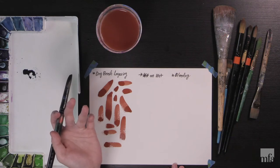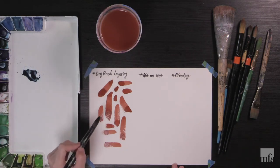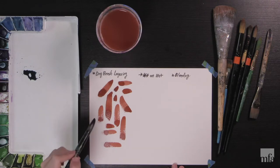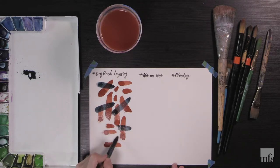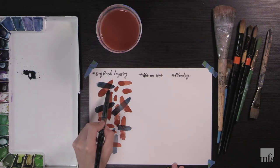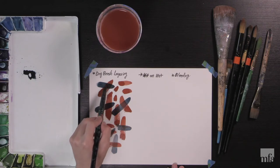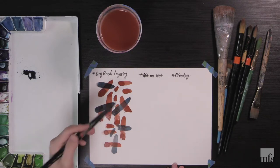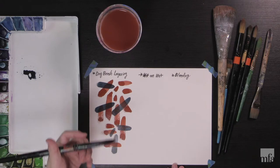Now you can target the place where it's dried and put another brush mark on top of it. Make sure you don't touch where the water is still not dried yet. When the blue touches the brown where it's not dried, they merge together — that's not a perfect dry brush. But when you see the blue on top of the dried brown, they have this beautiful intersected part. That's what dry brush layering is — you can layer many different layers on top of each other.